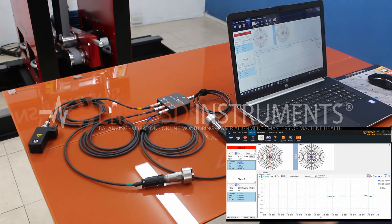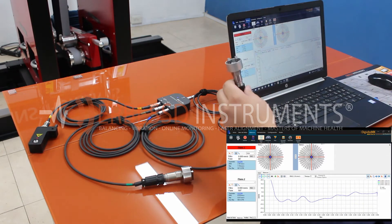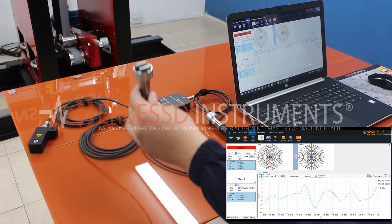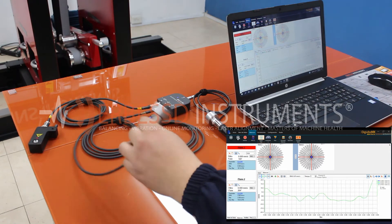Now we press the real-time record button and test our first accelerometer by shaking it up and down. The signal color for channel 1 is blue. Then we test our second accelerometer by moving it in the same way. The signal color for channel 2 is green.